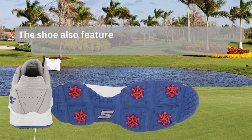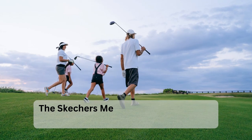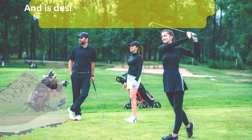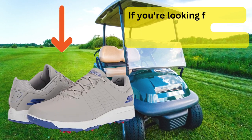The shoe also features a durable grip TPU outsole, providing superior traction on any surface. The Skechers Men's Torque Waterproof Golf Shoe is available in a range of sizes and is designed to fit true to size, so you can find the perfect fit for your feet.